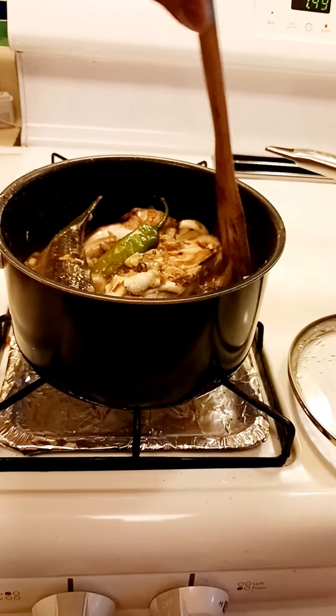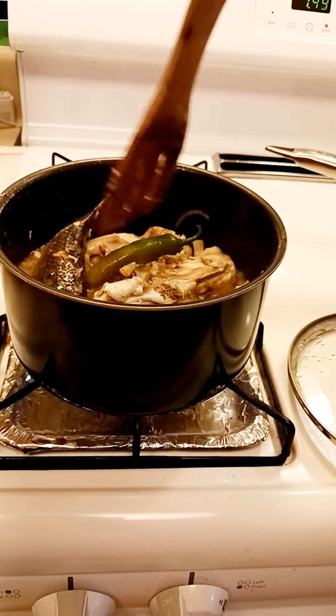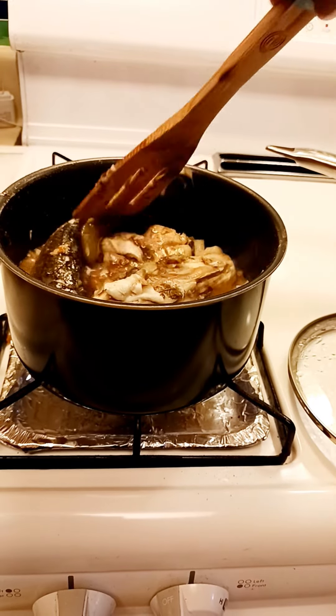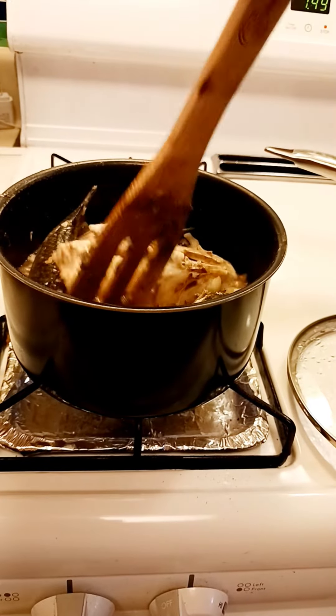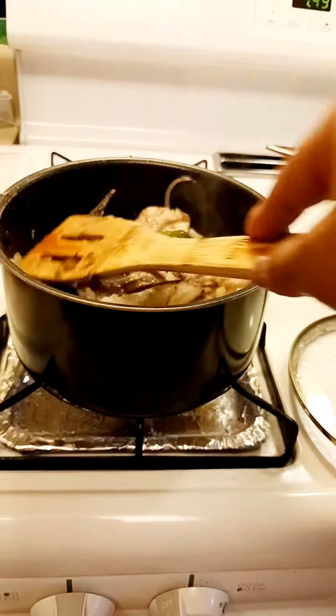Yeah, wow, this is fast — it's not even 10 minutes yet. Excuse me. Very fast to cook this. Let me taste it a little bit.